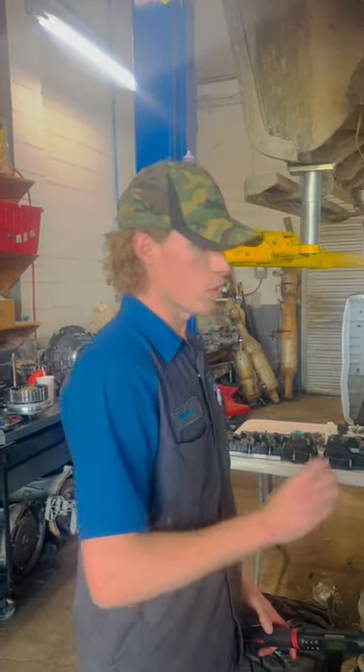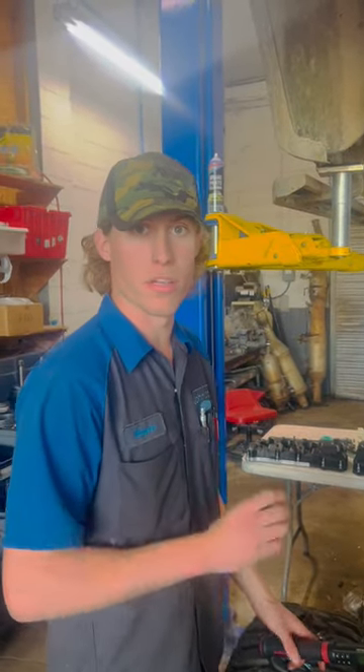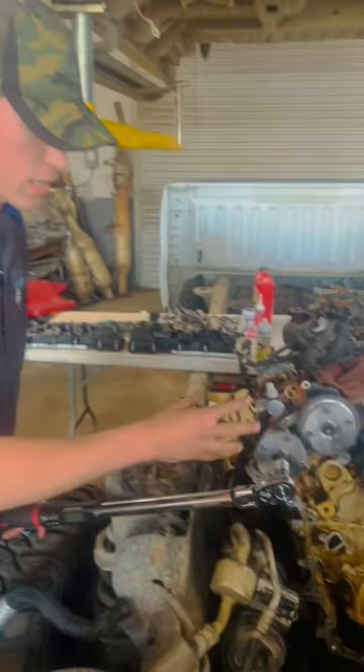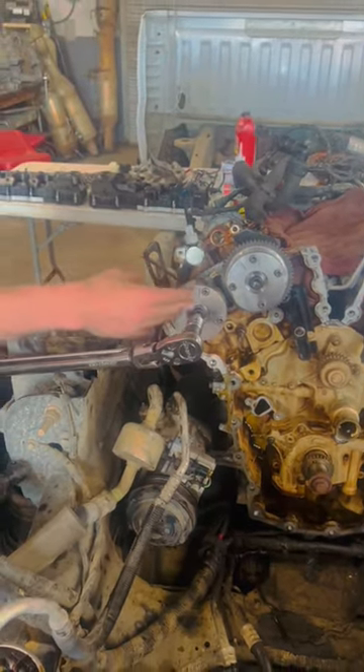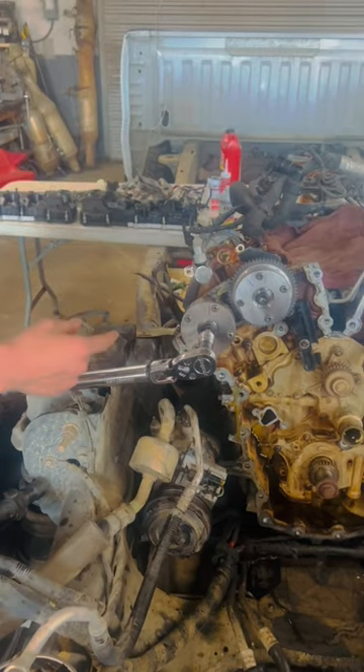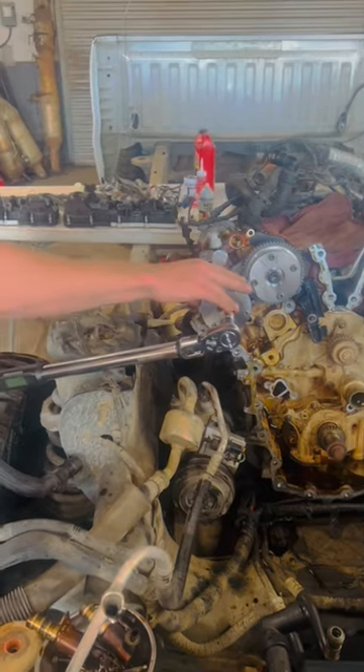I'm going to show you how to properly torque a cam phaser on a 3.5 liter EcoBoost. First, we torque it down to 30 foot pounds to seat the phaser onto the camshaft. Once we do that, we loosen it one full turn. Then we torque it back to 18 foot pounds, which I've already done.